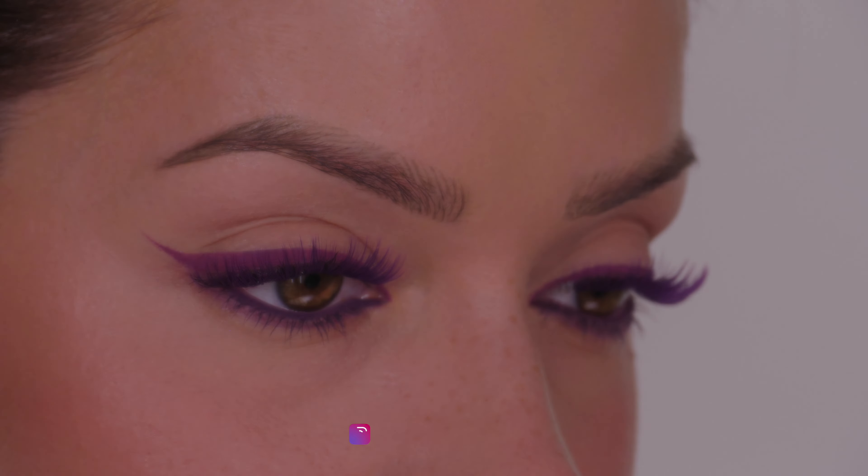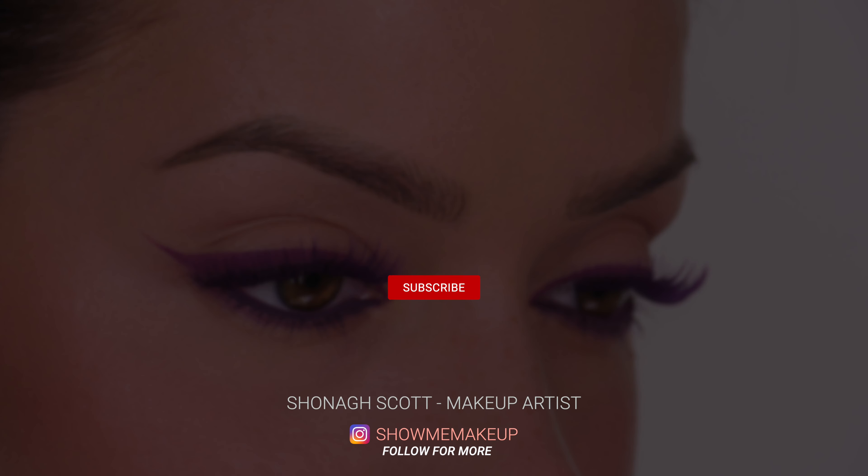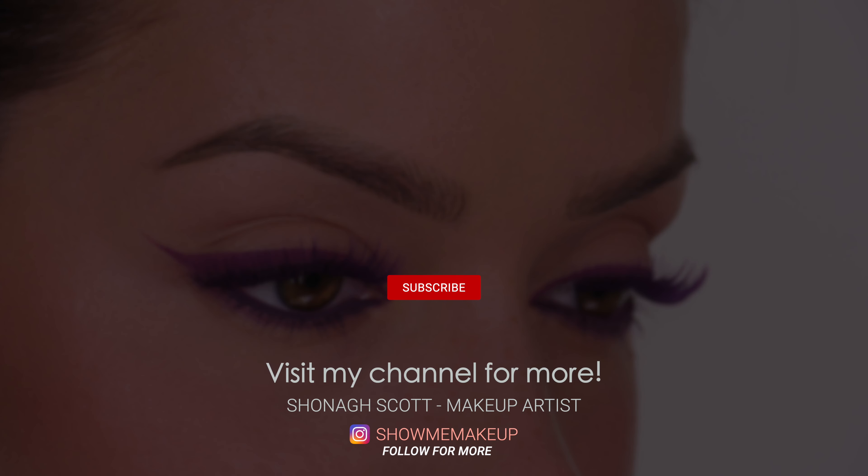Don't forget to use my discount code if you want to give them a try for yourself. Please give the tutorial a thumbs up if you enjoyed it — I will list and link everything in the description bar. Subscribe if you're new to my channel, come follow me on Instagram at Show Me Makeup, and I'll see you in a couple of days with another video. Bye guys!